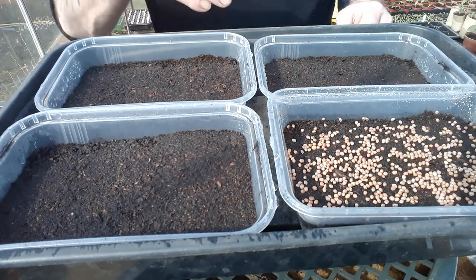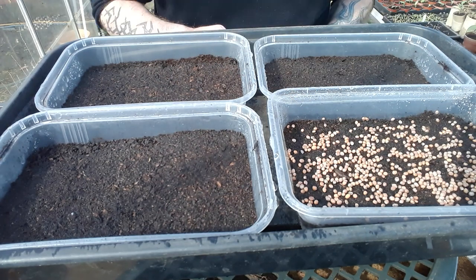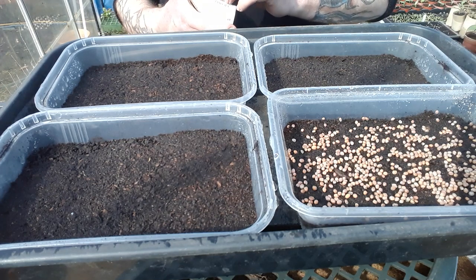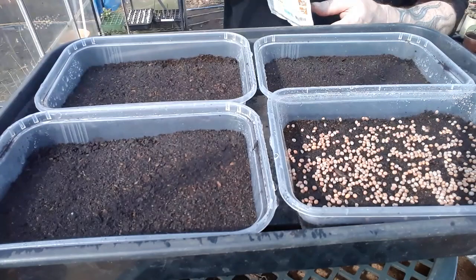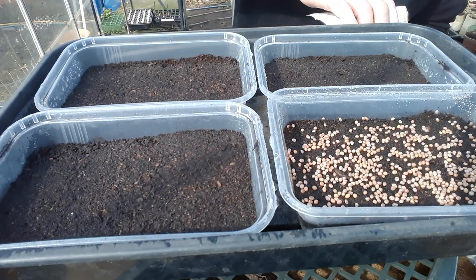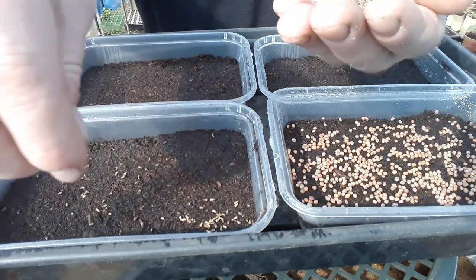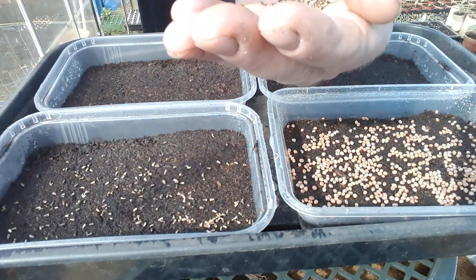You can do this one of two ways — you can leave it like this, or you can give it a very light covering of compost. I've also got some chicory here, and the concept is exactly the same no matter what seeds you're using. It's all about overseeding the area.